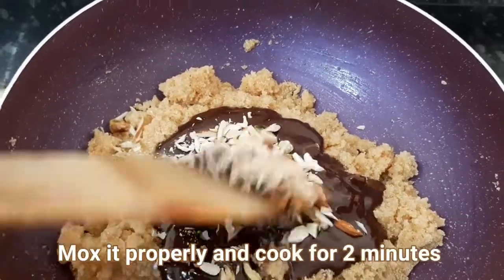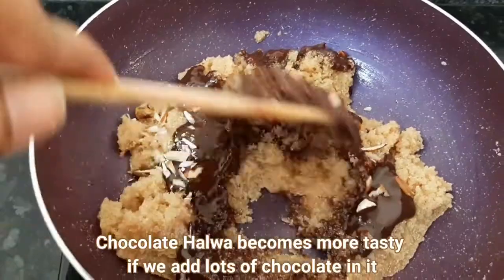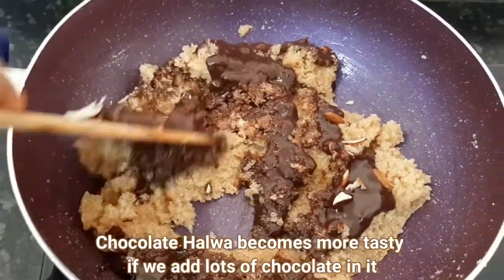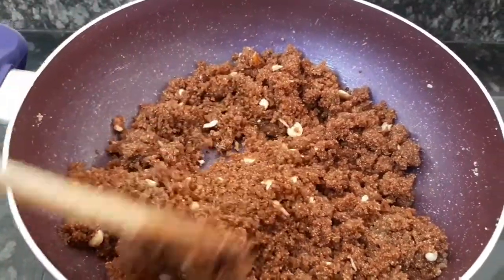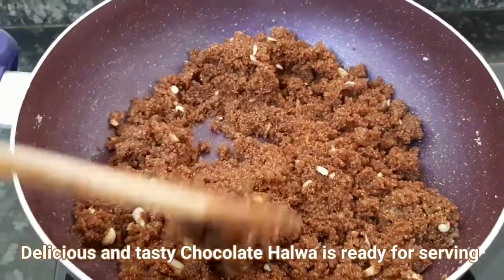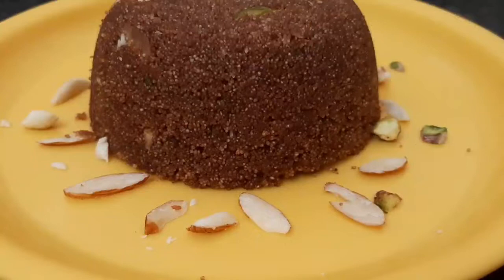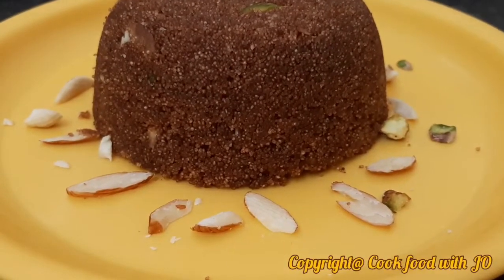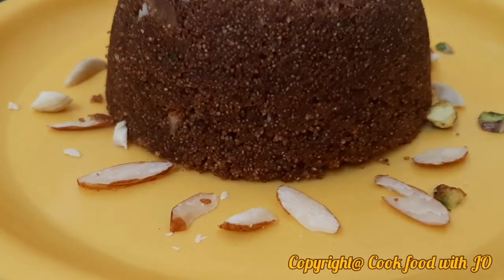Now we have to mix it in a good way. If you add more chocolate, it will be more tasty. We mix it for 2-3 minutes. Now our halwa is ready — delicious and chocolatey. This chocolate halwa is ready to serve.